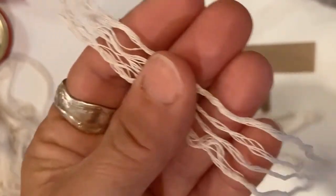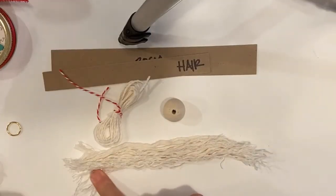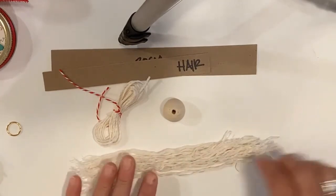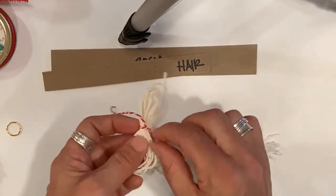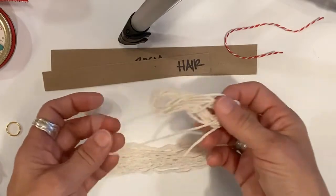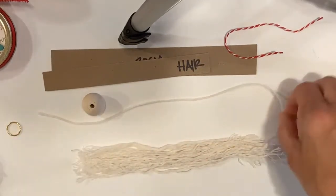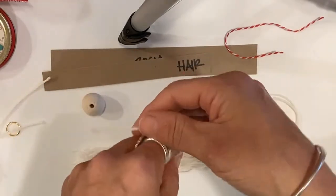Now I have all my hair untwisted — beautiful thin angel hair, laid out together. I have my bead for the head, and I'm going to get this little pack of yarn tied with a red ribbon, untie it, and find the longest piece. The longest piece is going to be what your angel hangs on.